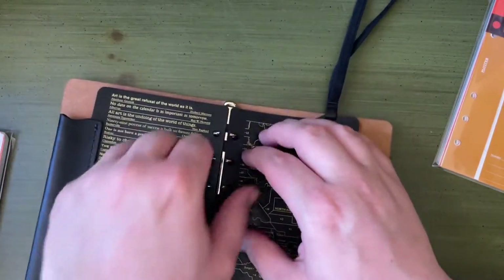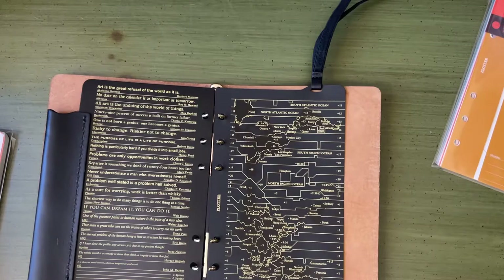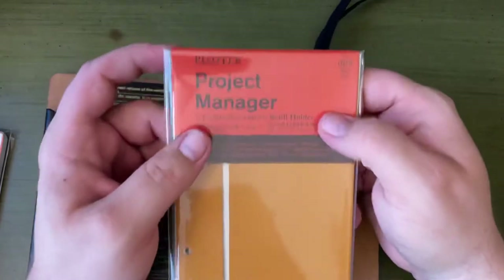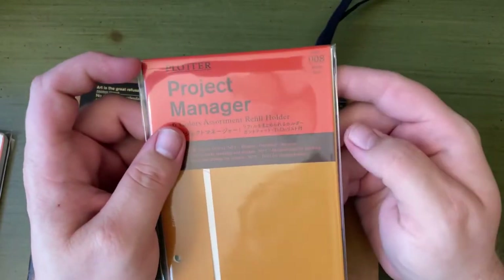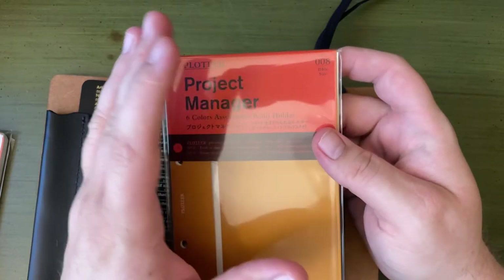Once everything is in there, I'm going to test what all fits. They do have planner inserts, but like I said, I didn't need those.